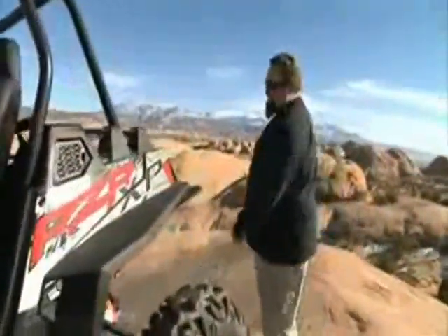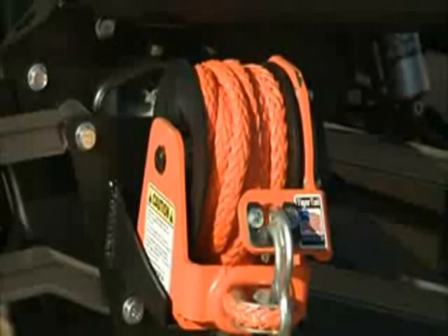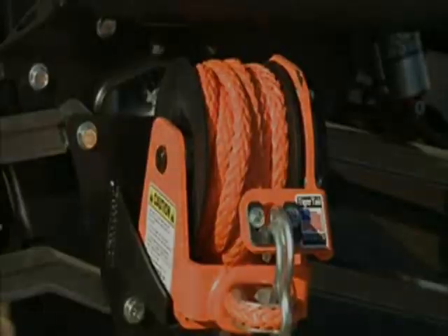Out back, should we find someone that gets themselves in a bad position, we've got a Tiger Tail — a real nice retractable tow system.